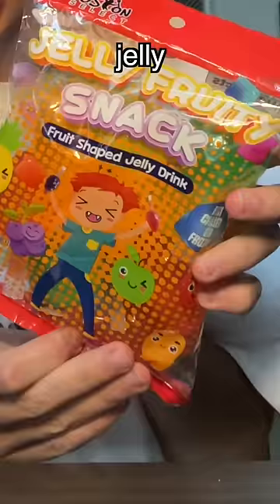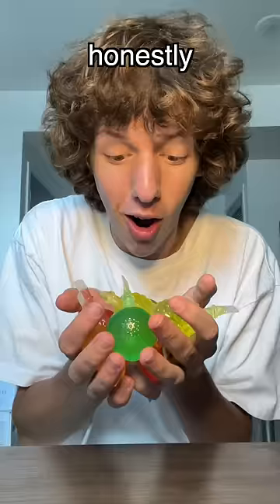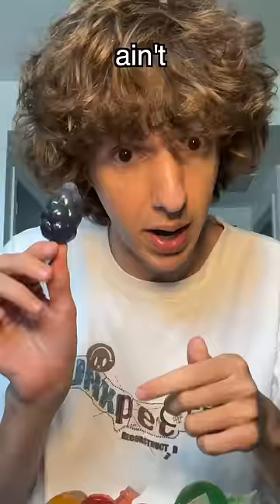I got a comment the other day telling me to try these jelly fruit snacks. I guess they're little fruits with jelly in them. Honestly, they're kind of cute. Which one should I try? I'm gonna try the grape since he doesn't got any friends. Ain't nobody gonna miss it.